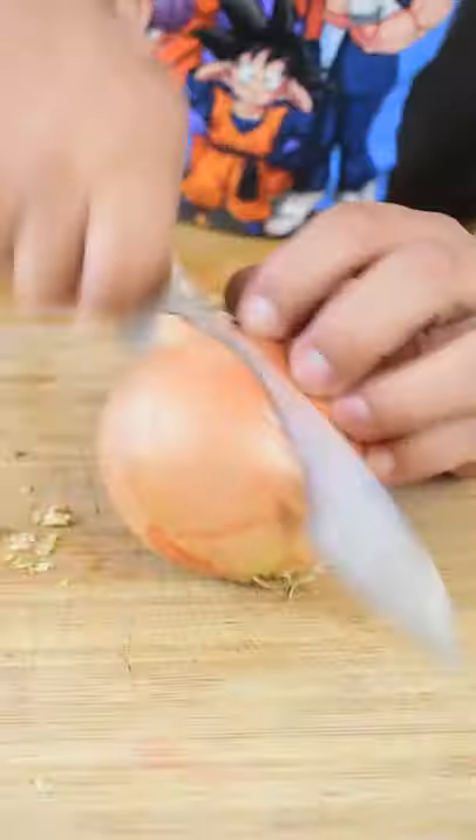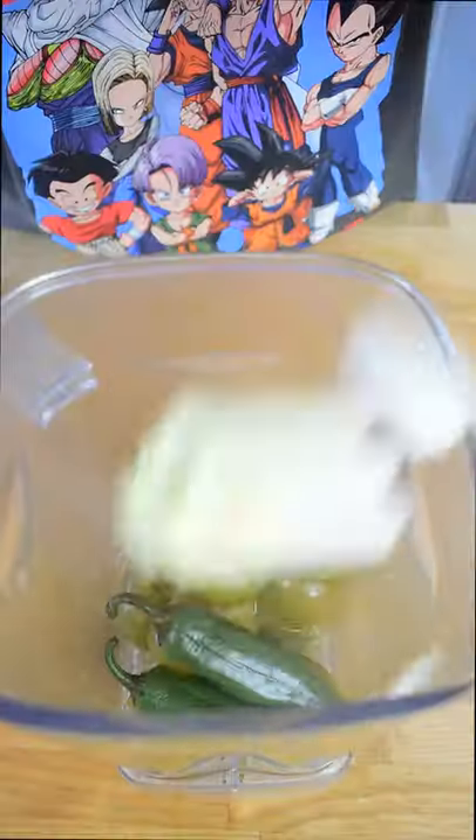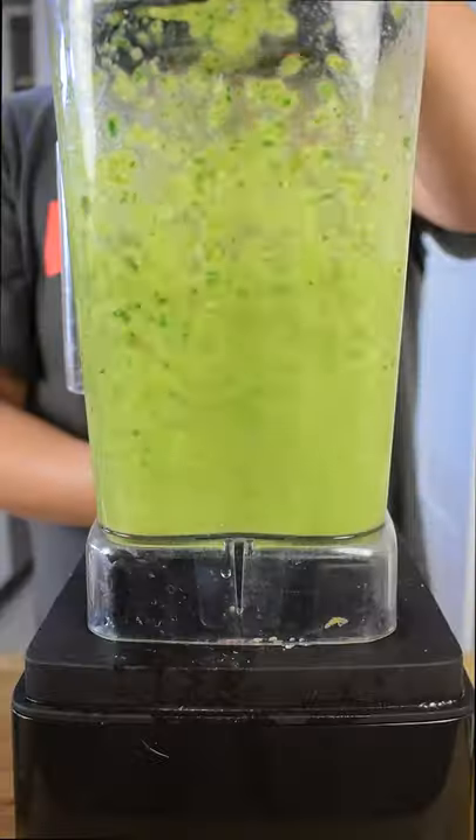In the meanwhile, cut half an onion, peel two garlic cloves, and one bunch of cilantro. Add all these ingredients to the blender and add chicken bouillon and salt. Blend and there you go.